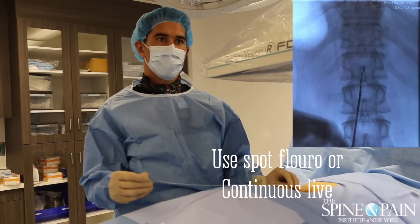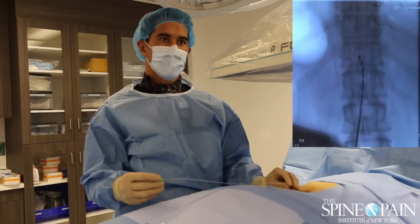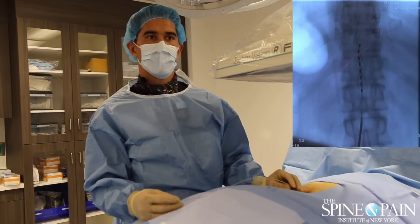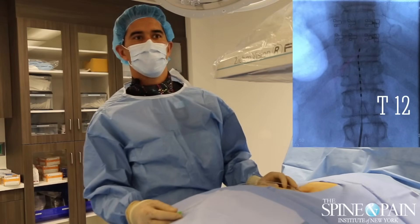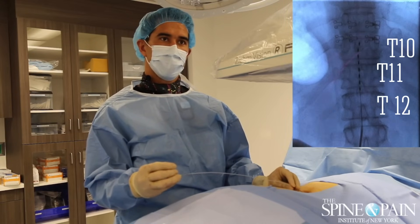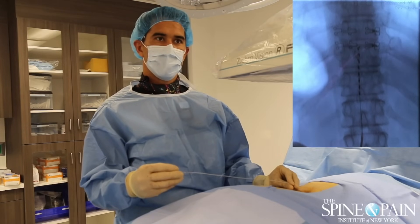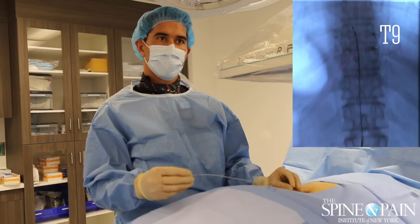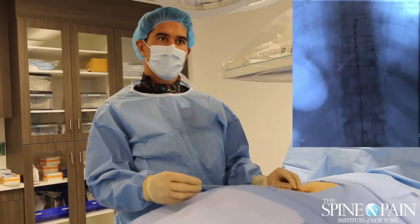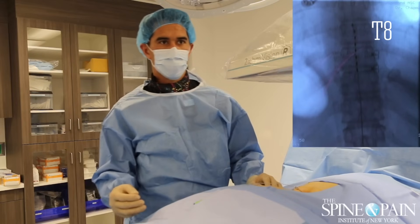You can see it just moving up there. What we do is count the ribs — you can see there's 12 down the bottom, 11, and we're in the middle of 10. We want to get up to the top of the T8 level. It's moving very smoothly. Alright, so we're at 12, 11, 10, 9, top of T8 — so we're going to place the other one.